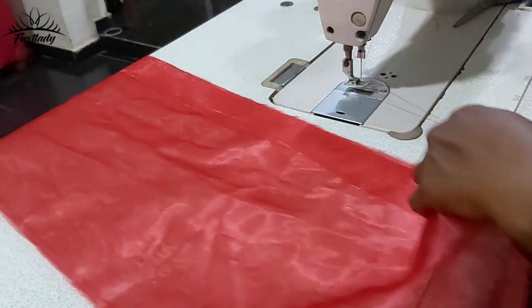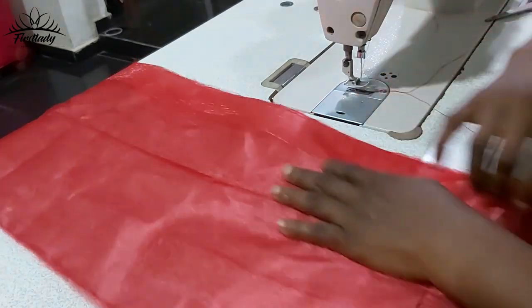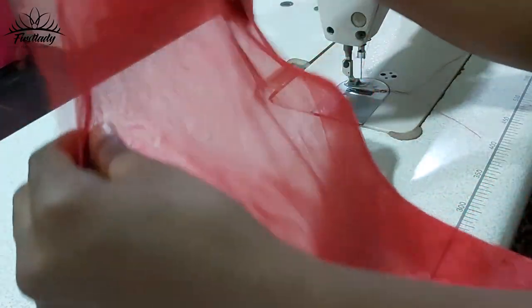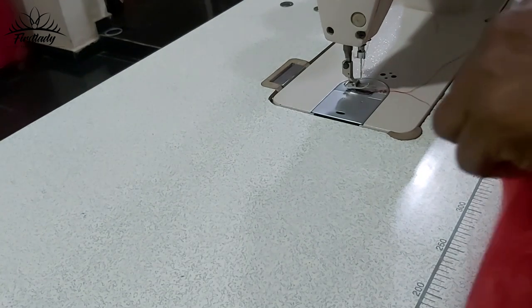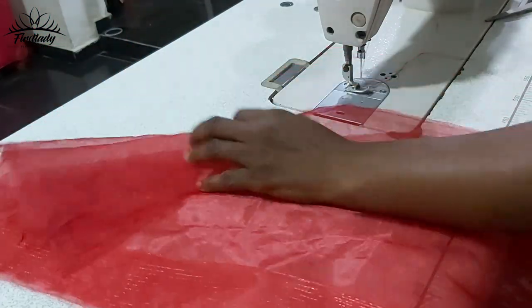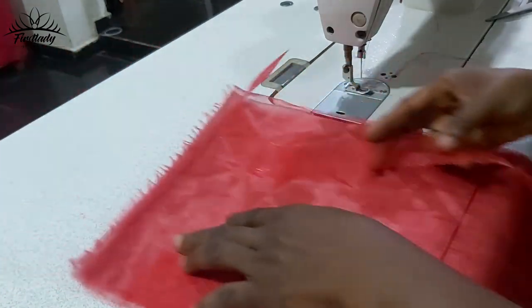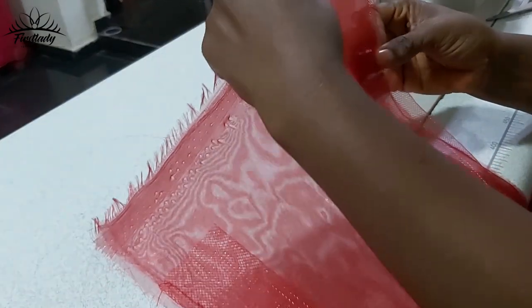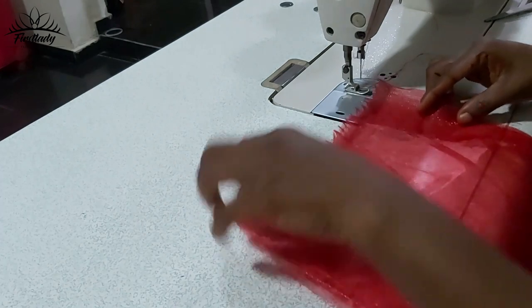When you get to the edge, all you need to do is flip it over because we are going to add crinoline to the other side too. I'm going to bring in my crinoline and add it to this other side, the same way we did the first one, and sew it down.